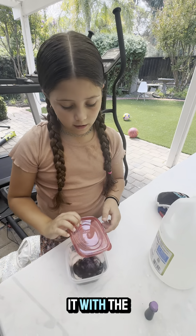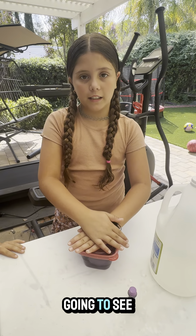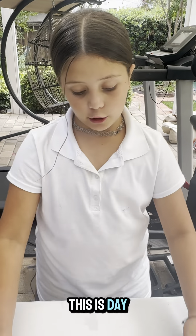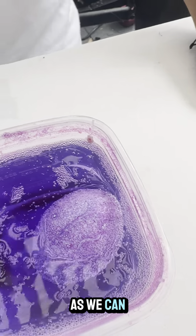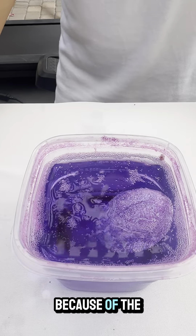We're going to cover it with the cap and shake it a little bit. Now we're going to see what happens day by day. This is day two — as we can see it's all bubbly and purple because of the food coloring.